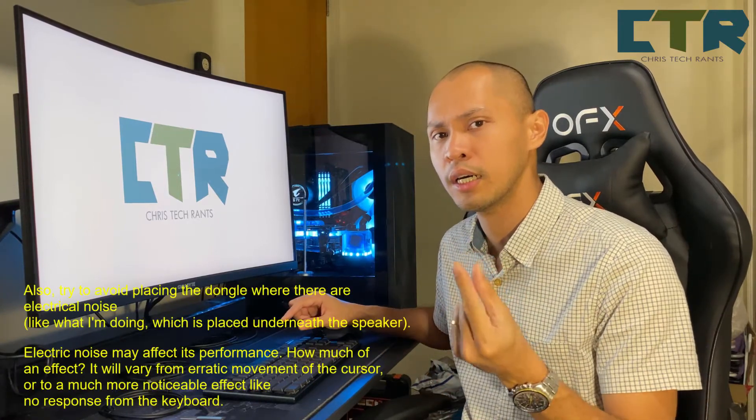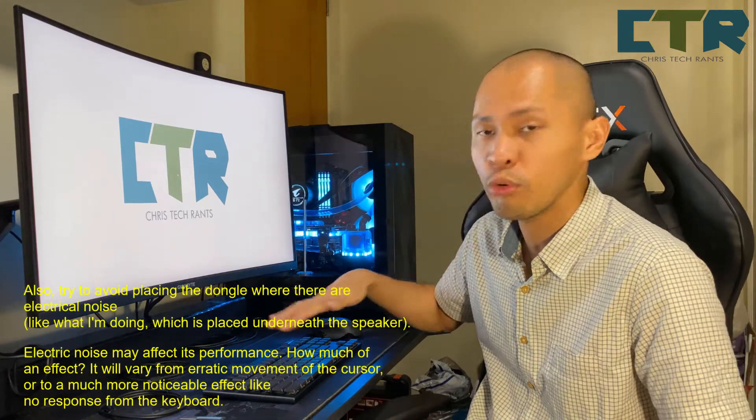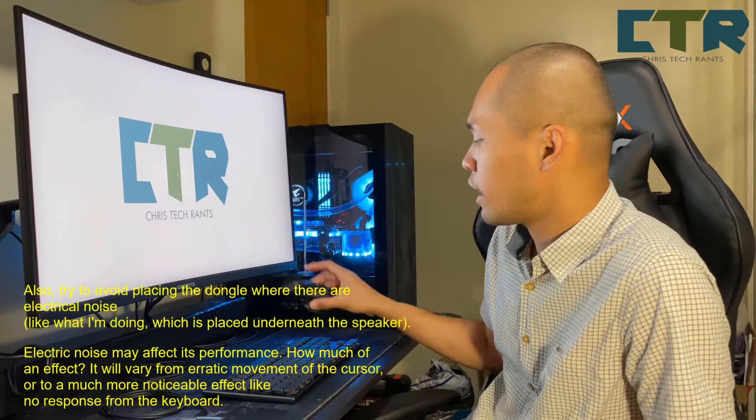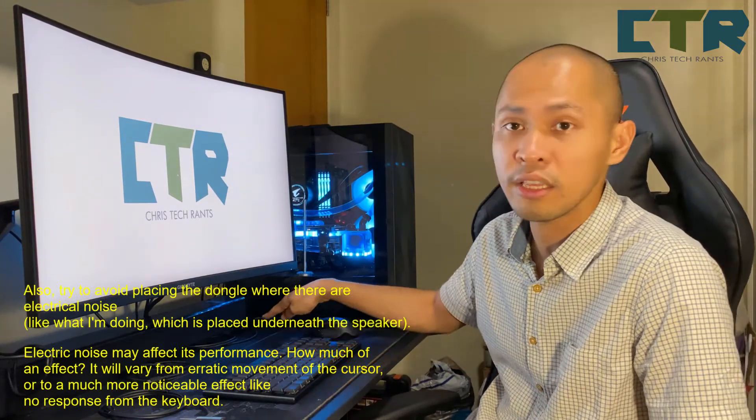Emphasis lang — it's not a good idea to place the receiver sa likod ng PC or somewhere too far from the peripherals. Actually I have a mouse here also — yung dongle nito and yung dongle nito nakadikit dun sa hub, so it's fairly close.